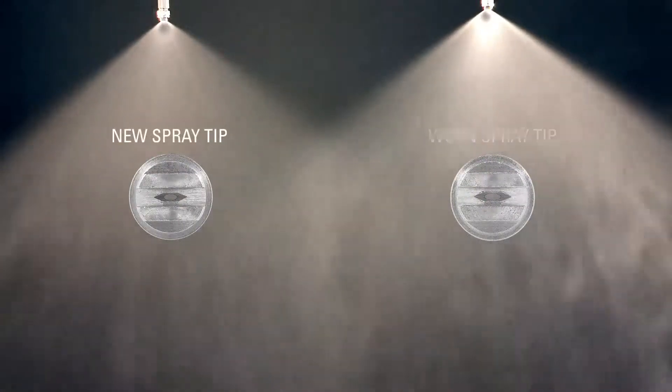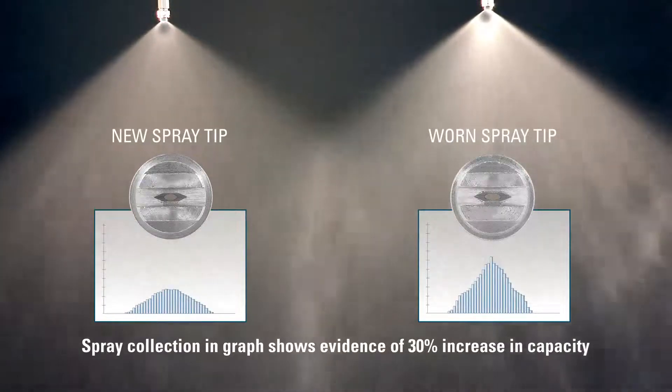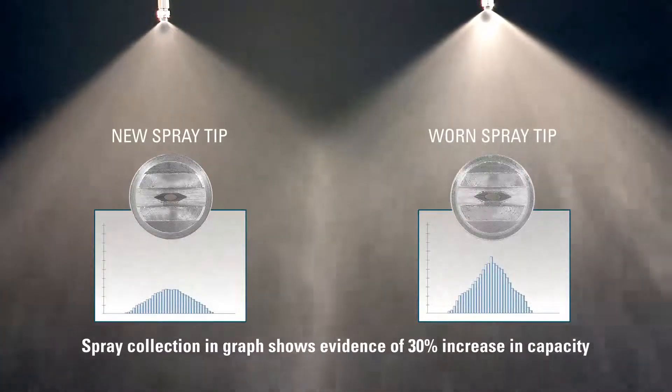However, the spray tip on the left is new, while the one on the right is worn and now sprays 30% over capacity. In addition, the uniformity of the spray pattern changes, with more spray in the center and less spray on the edges.